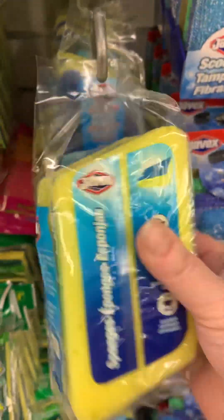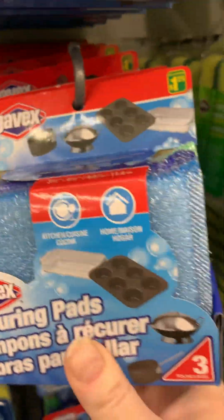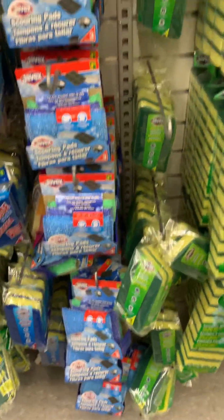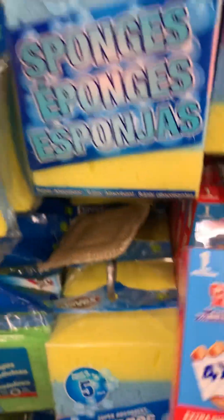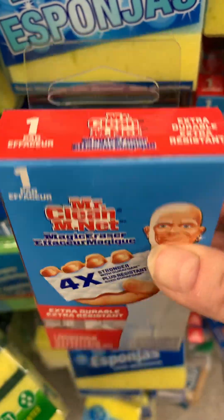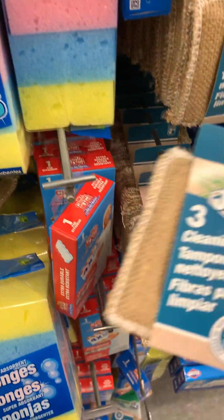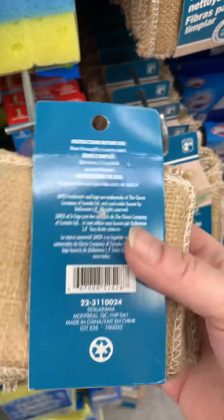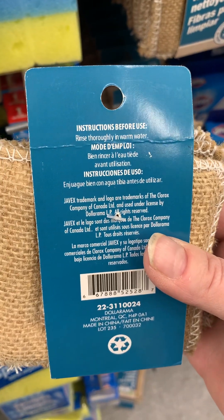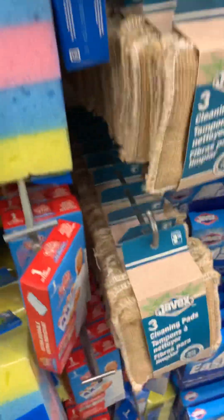More sponges - you know, car wash weather is coming soon. Scouring pads, you get three. I just saw the neatest thing - okay, right over here. Hey look, they have the Mr. Clean Magic Eraser! It doesn't say how much - usually when it doesn't say how much it's four bucks. But look at these, they look like burlap. You could use that for crafting. I think there's some Javex Easy Erasers.